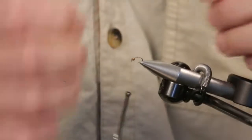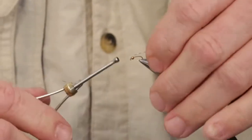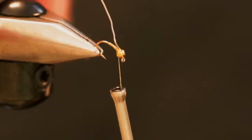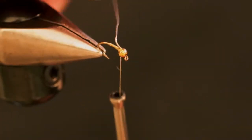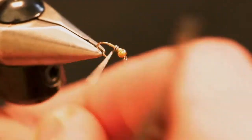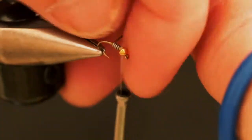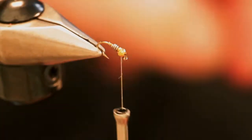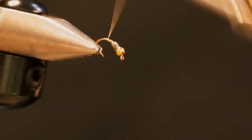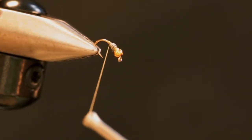We're going to take a little 15-thousandths lead wire and I like to pin that up underneath behind the bead to keep the bead from moving. Then we're just going to take a couple turns of that lead wire to help weight the fly and get it to the bottom a little quicker. The more weight we put in our fly, the less weight you're going to need on your line.